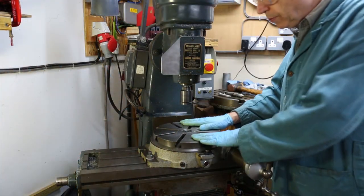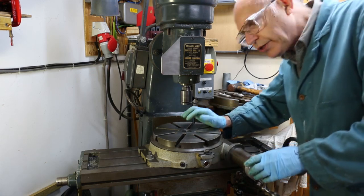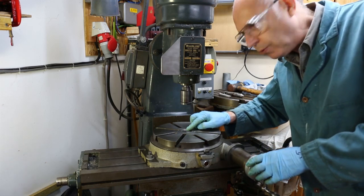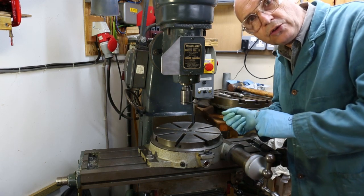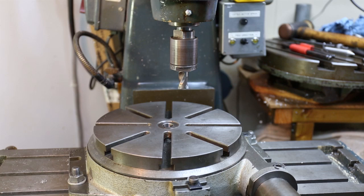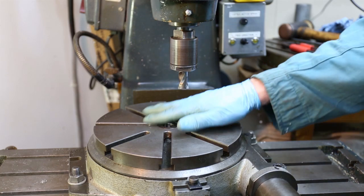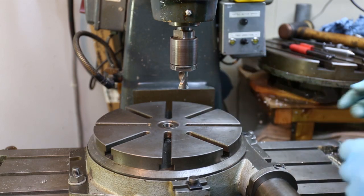Now the vise has gone and the rotary table is on the milling machine table, we've got to align the centre of the rotary table to the centre line of the vertical head. Let me bring you in a bit closer to show you how we do that. This is the process I use to align the centre of the rotary table to the centre of the vertical head.